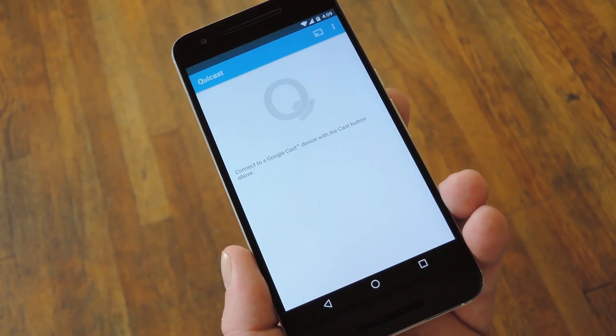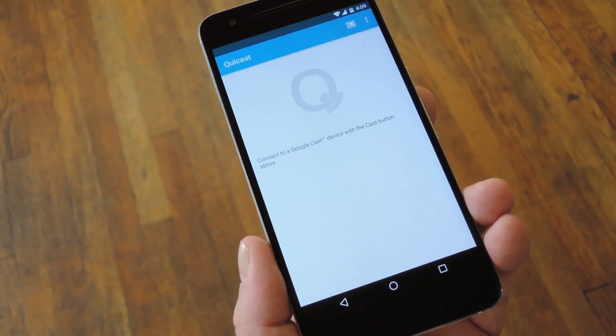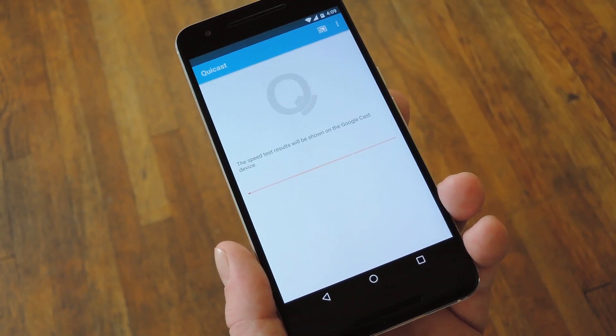From here, make sure your phone is connected to the same Wi-Fi network as your Googlecast device. Then tap the Cast icon at the top of the screen and choose your Chromecast or Android TV. Once the connection is made, you'll see a button in the middle of the screen — go ahead and tap that to start the speed test.